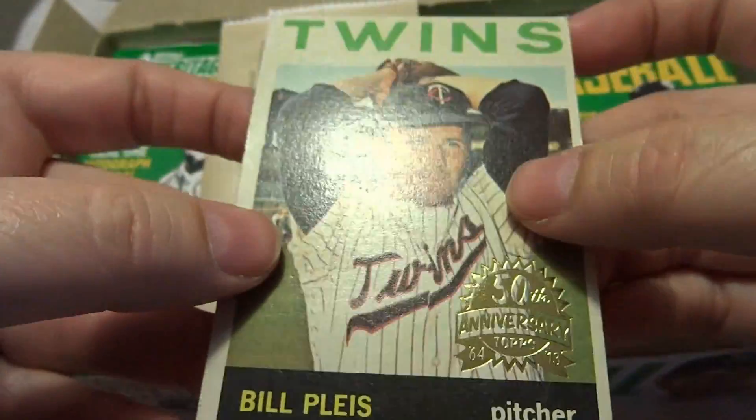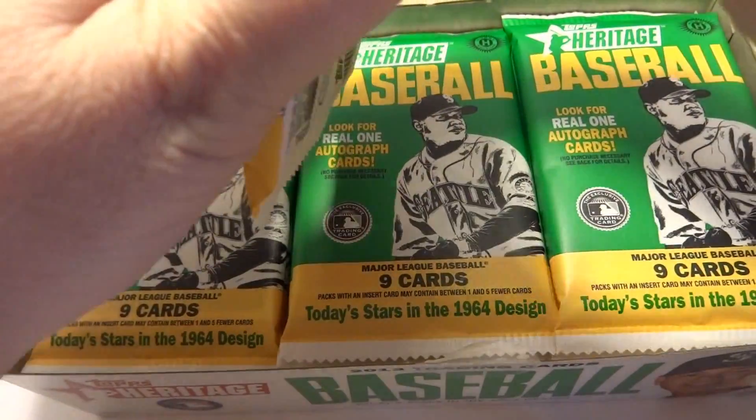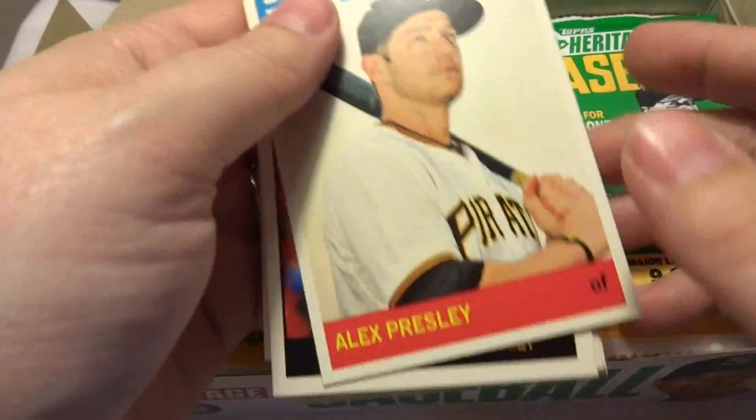Hi everyone, Stacey here with Cross House of Cards and Games, and in this video I'm opening an entire box of Topps Heritage Baseball 2013 trading cards from the Hobby Store.